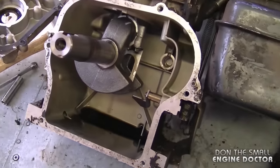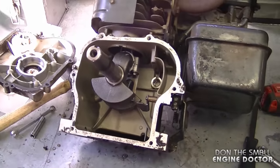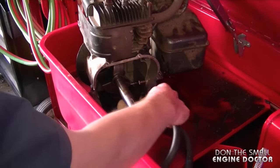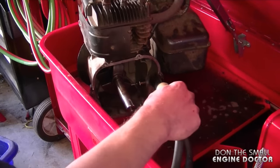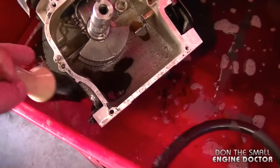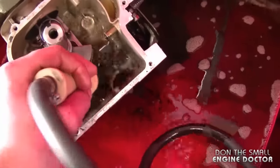At this point the inside of the engine is pretty dirty with old oil, so I'm going to bring it to my parts washer and wash out the inside first — just rinse out all the dirt and old oil. You can also use old gas if you don't have a parts washer, but be very careful because gasoline is very flammable.